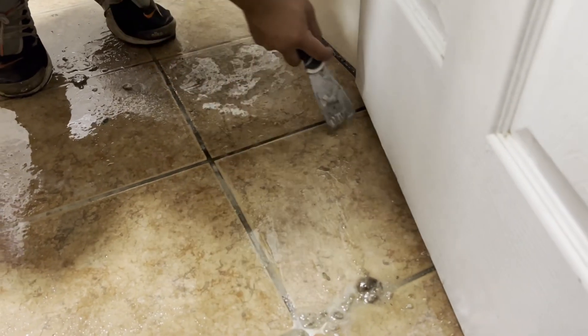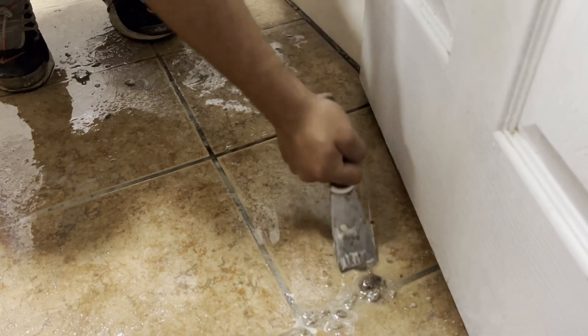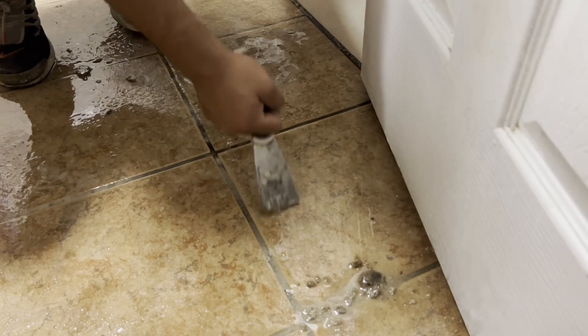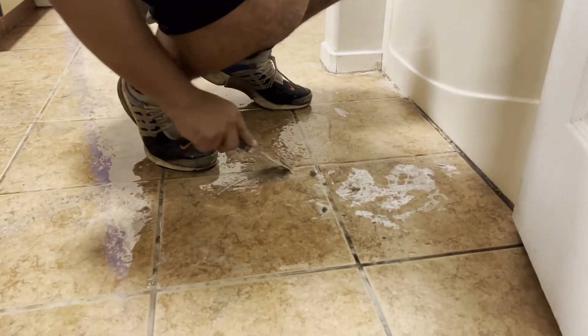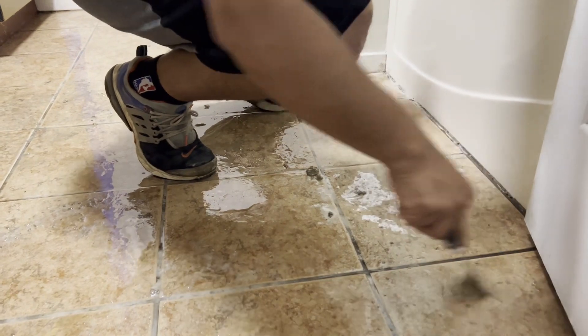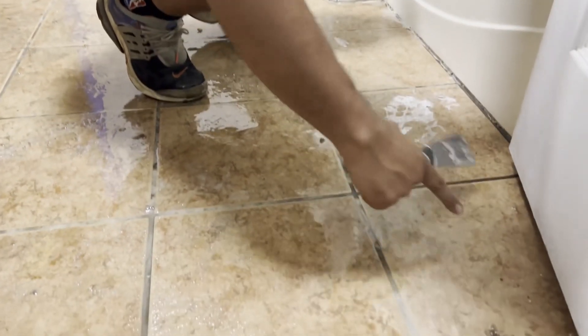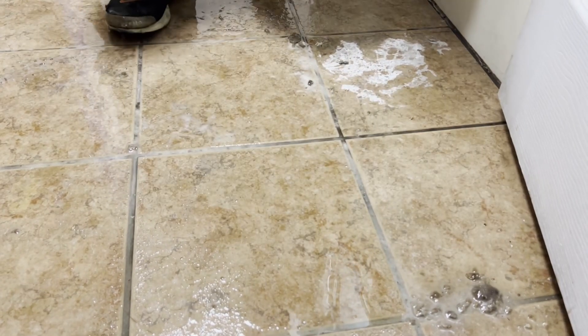So if you guys at home are watching and trying to figure out how to remove this sticky adhesive mess that you made, just try this stuff. Literally that easy. And just like that, it's all done — one more sticky residue gone. Thanks for watching, guys!